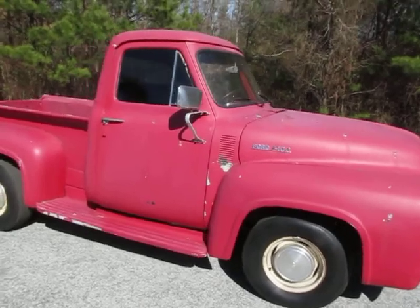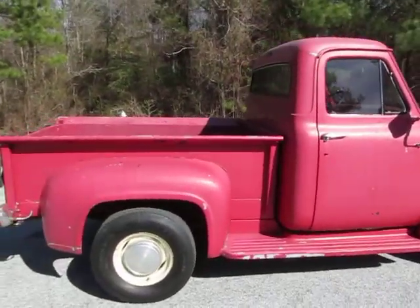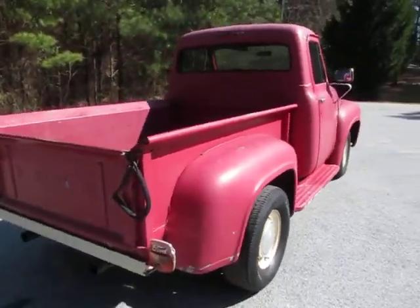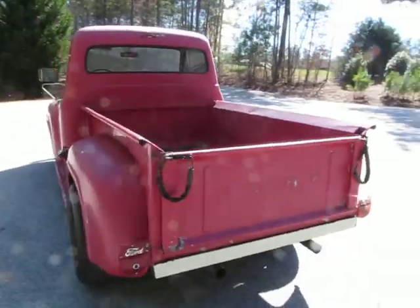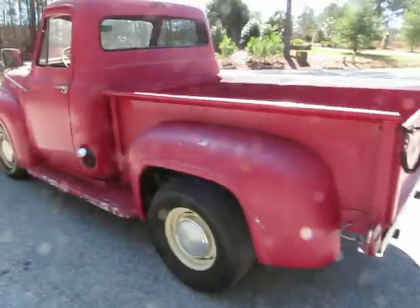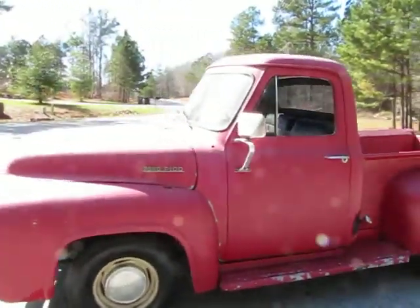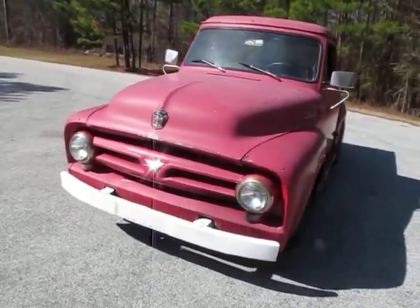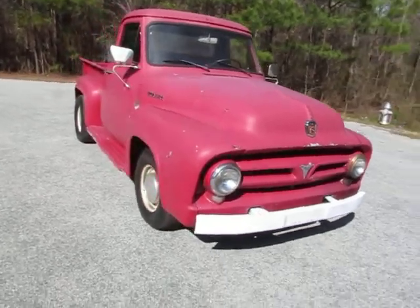The body is actually very straight. Of course, you can see it's got a farm truck patina — some chips in the paint here and there, and a couple of little dings and dents sporadically around the truck. But overall it's a really straight body, and it would not take much to block it out if you wanted to put a nice paint job on it. I think this is a better candidate for the money to be a farm truck or rat rod, but the truck is in good enough shape to use as a restoration.